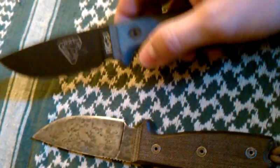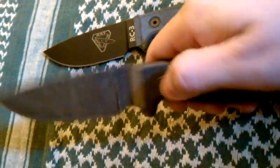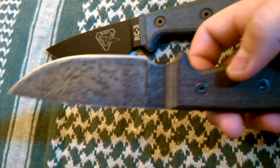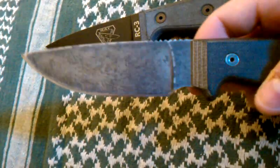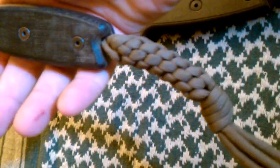I had the RC3 for a long time and absolutely loved it. Then I got the Ontario on a trade, and it was pretty beat up when I got it, but I personalized it a little bit — took the finish off, put a patina on it, cleaned it up, and put a nice little lanyard on there.